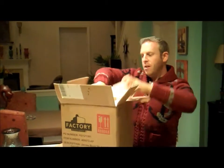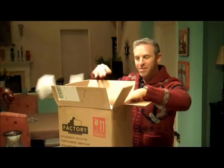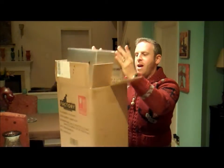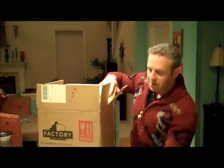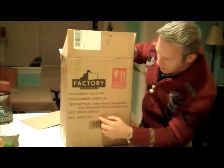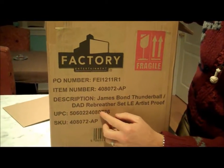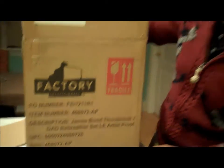Let's start taking the many pieces of styrofoam out — it's like Christmas — and the piece should come out pretty easily. It does. By the way, how's this for shipping? You don't normally see this on the outside of a box: James Bond Thunderball, Die Another Day, rebreather set, limited edition, artist proof. What?!